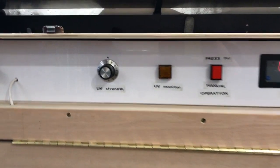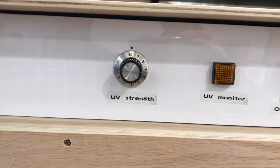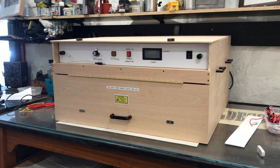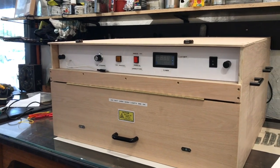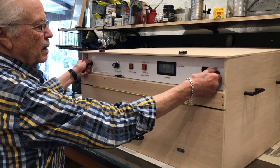The unit is also fitted with a UV strength dial to turn down the power of the lights. We've constructed this box with a separate modular system for the controls, which is an improvement on previous designs that we've had.